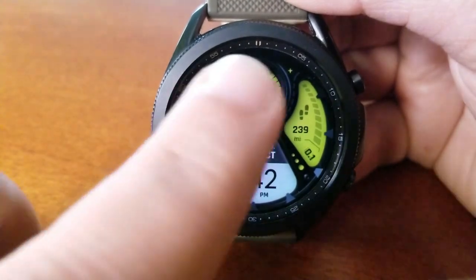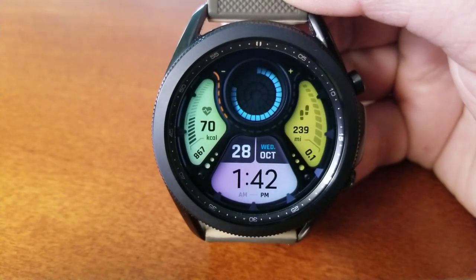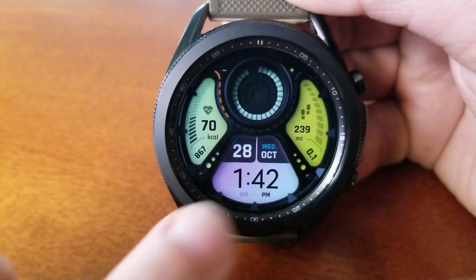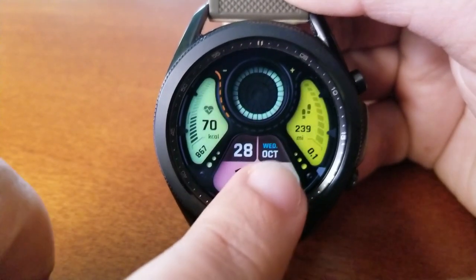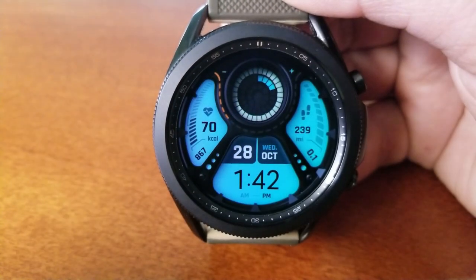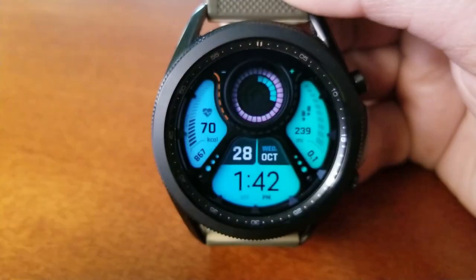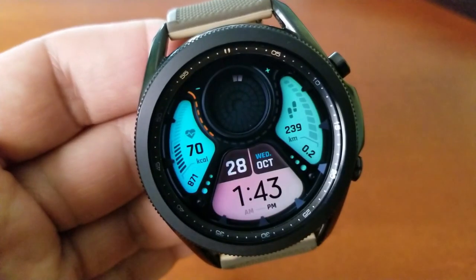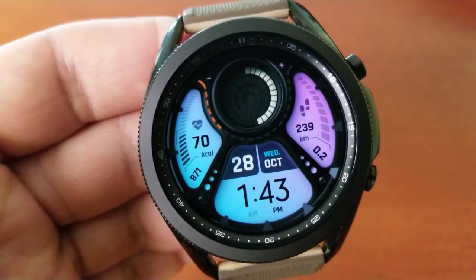In terms of display features, you get lots of health-related data here at your fingertips. Over in the left section of the face is your last recorded heart rate and calories burnt, and then over on the right-hand side of the watch face is your total steps count and distance moved. Both of these areas are interactive, as those bars are actually going to increase as your measurements increase.